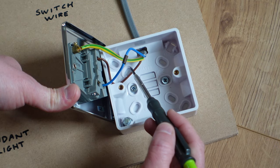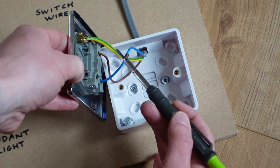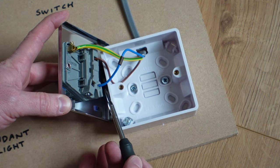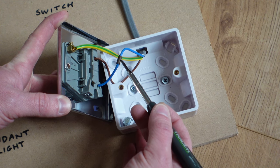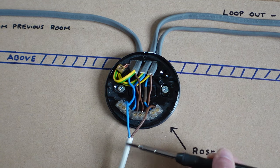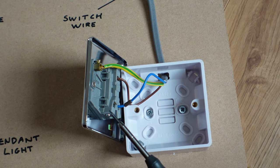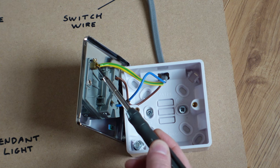When our power leaves the rose fitting, it comes down the brown conductor — our live — and goes into the terminal on the back of the switch labeled COM, meaning common. When you press the switch to turn the light on, power travels through to the terminal labeled L1, then travels back up the switched live wire and connects into the flex terminal, taking power to the bulb. The switch also has an earth terminal, as does the back box. Any time you have a metal face plate it needs to be earthed, and if you have a metal back box you need to create a link from the switch to the back box so that the metal back box is earthed as well.